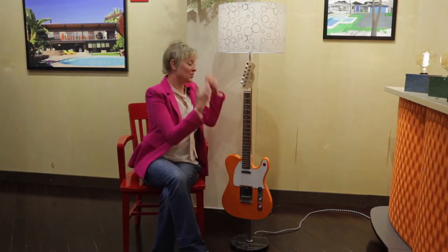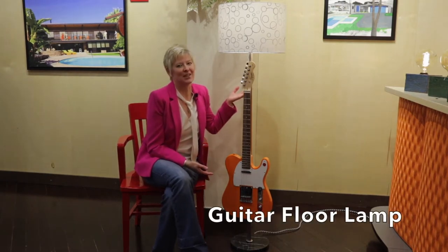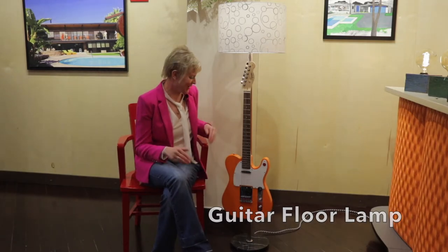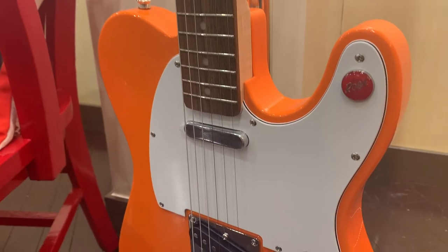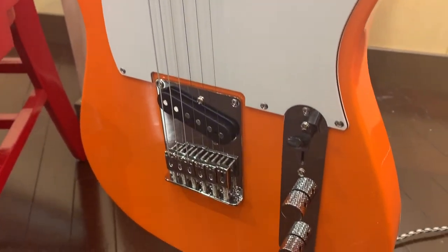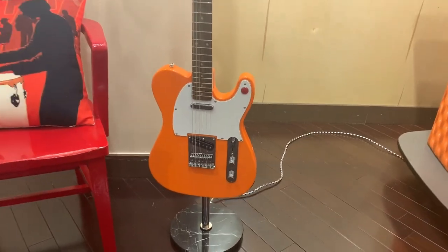Hey, Jen here at Rosie's. This is our Fender Guitar Floor Lamp — it's so cool. Just like all of our other musical instrument lighting, it's a factory reject or customer return, which means we did not destroy a perfectly good instrument in the making of this light.